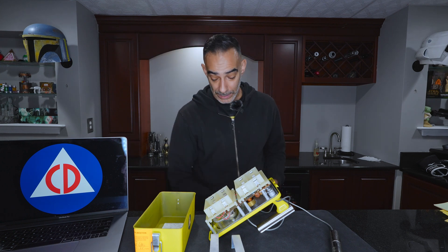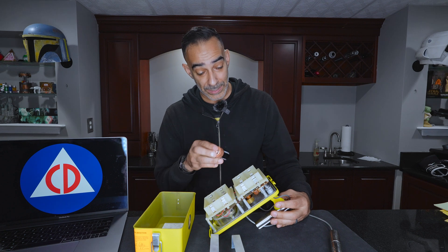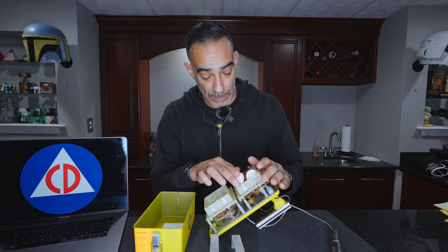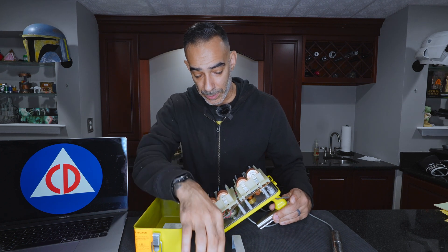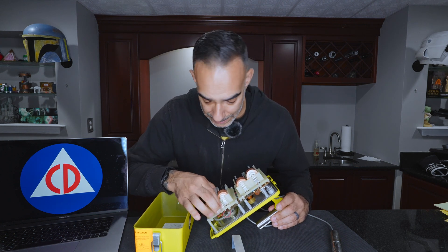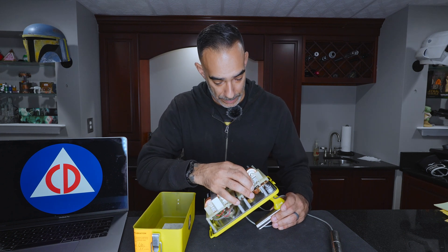Make sure the unit is off — I don't want to get zapped. We're in the off position. Plus sign on top. One, two, three, four. Clip these back in and make sure that's in. The unit looks clean — this looks so clean.